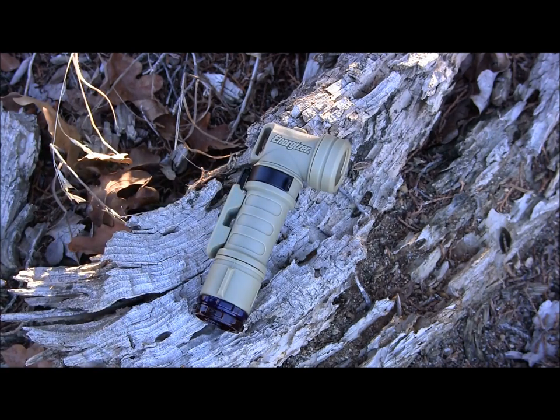It comes in at two ounces with the battery — super lightweight. It will work for 30 minutes at one meter underwater, which is interesting. I doubt many of you will use this as an underwater flashlight, but you could if you had to. It also comes with a couple other little features that I really like that we're going to look at here.